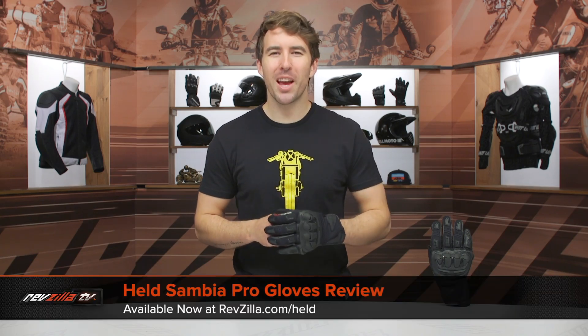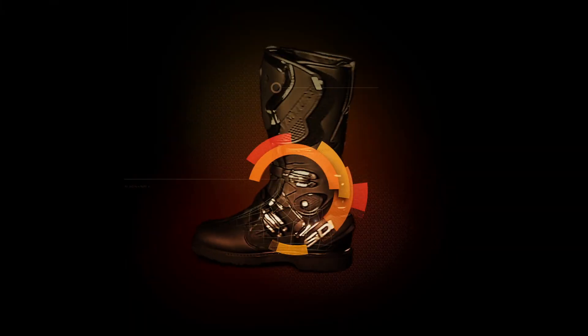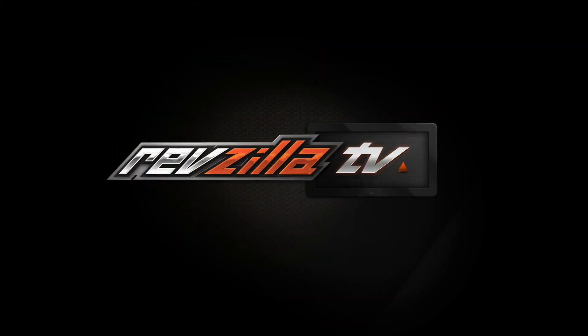Hey, I'm Brandon with RevZilla and today we are checking out the Held Sambia Pro Gloves, available at RevZilla.com. The Sambia Pro Gloves are geared towards summer riding conditions — warmer weather conditions.